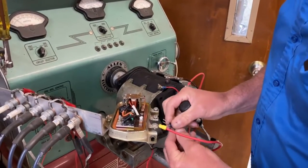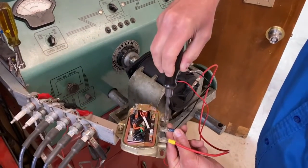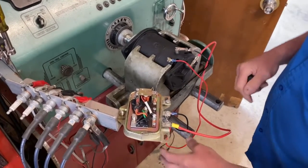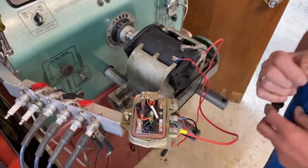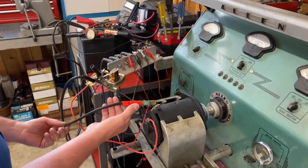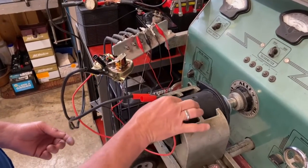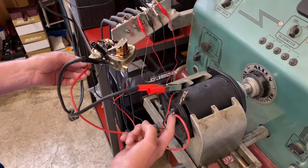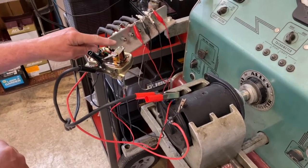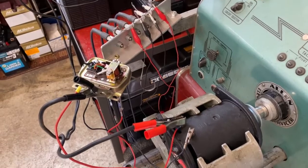We've got a B-circuit generator here, which is Ford, and we've got our connections set up. We're positive ground, so here's our positive terminal grounding the generator. Our field wire goes to field and our armature to armature. In this particular regulator, the cutout was in really good shape, so we're going to go ahead and use that for the customer.